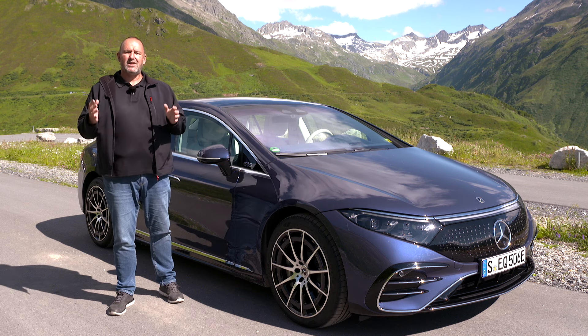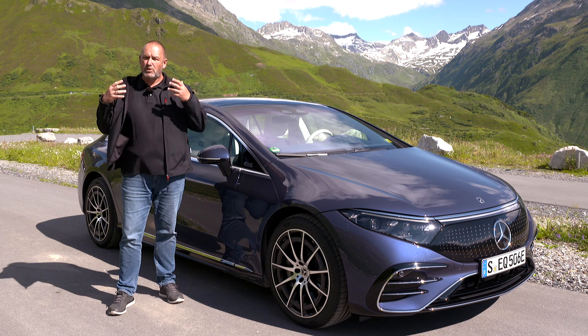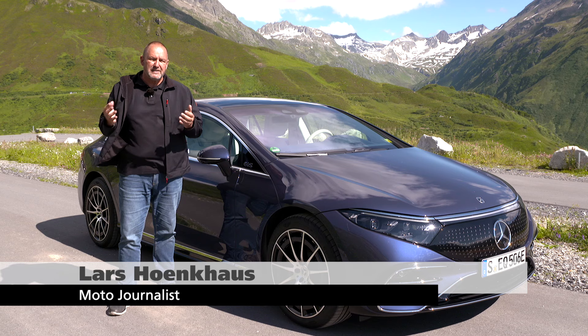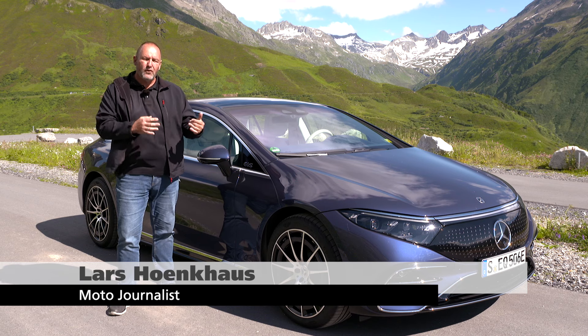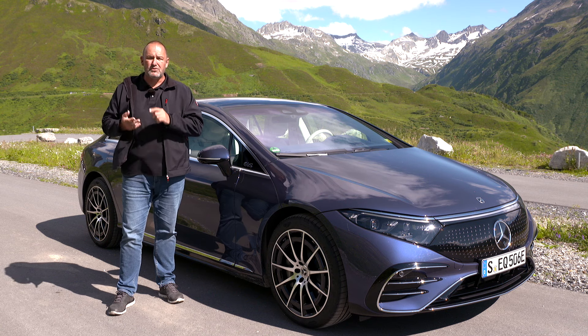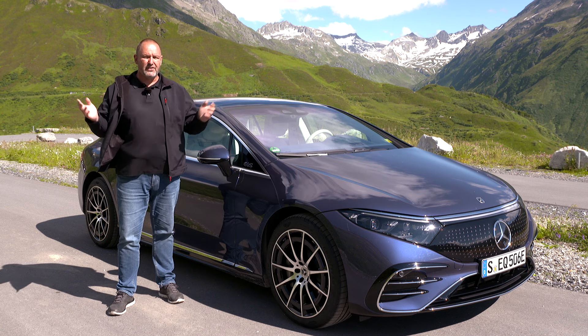Very often people say the S-Class is the best car in the world, and because of that, Mercedes wants to achieve the same thing for the new EQS — nothing different than an S-Class, but fully electric. If this car can meet these figures regarding drive, charging, range and many other things, we're going to find out now.